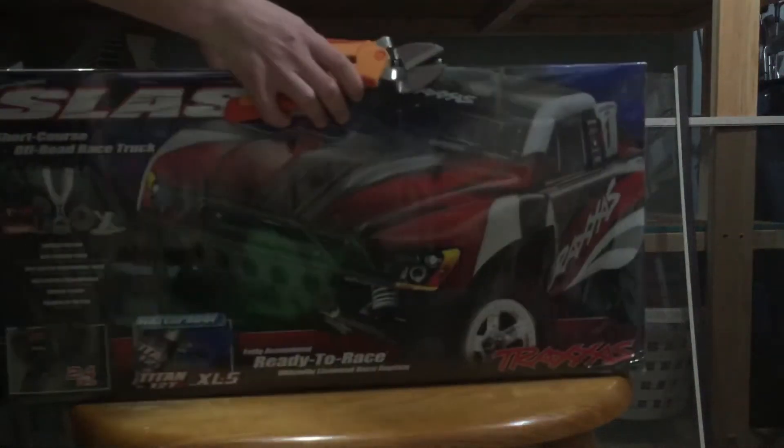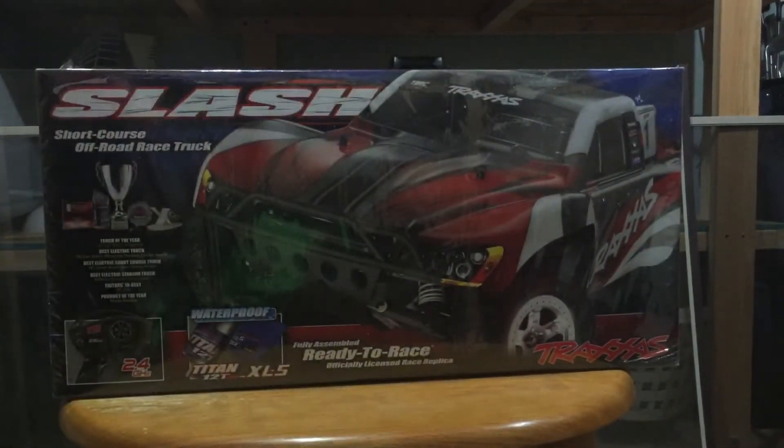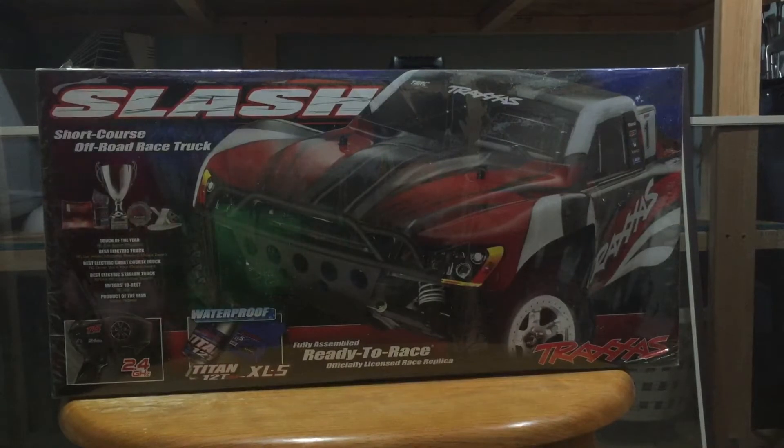Alright, today we got the Traxxas Slash two-wheel drive waterproof truck. This has a Titan 12T motor, and there's also a couple different types of Slashes. There's the 4x4, the Ultimate, and then the two-wheel drive, which is the one I got. It's really good at a very fair price.